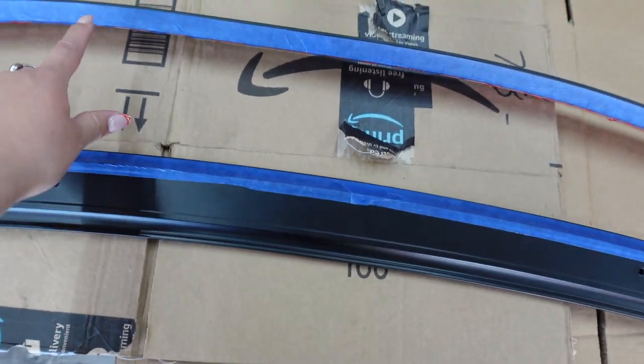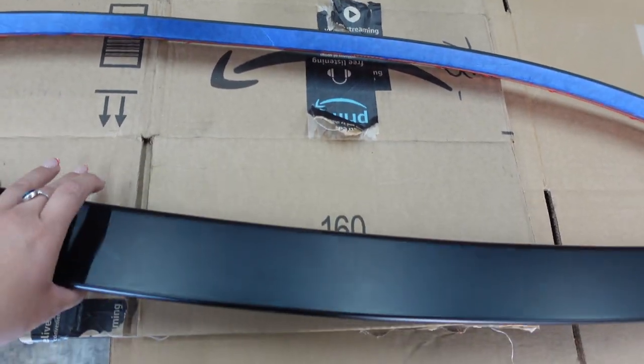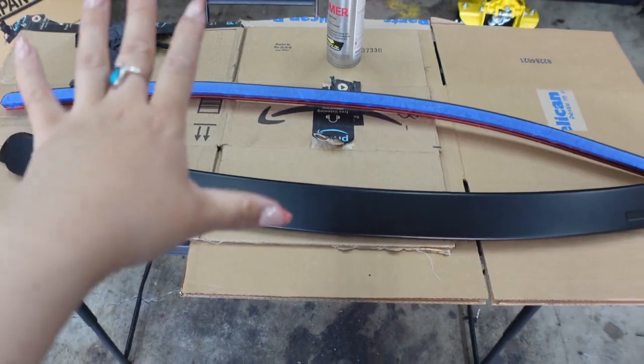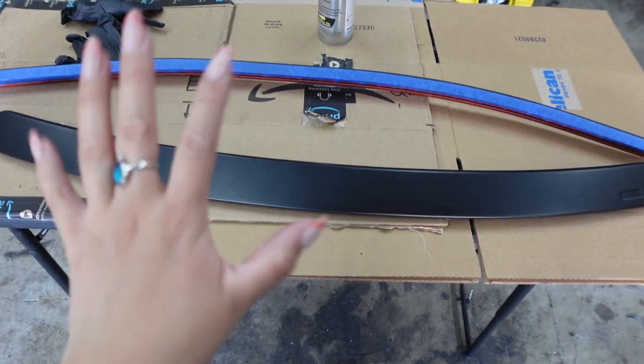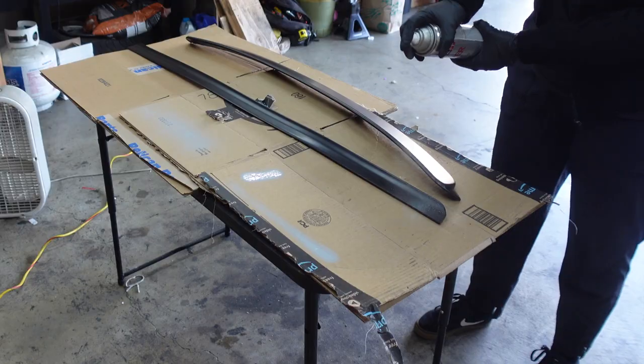The bottom is going to remain black. If it ends up looking bad I can always just paint over it. I'm going to start off by doing a couple of light coats of primer and then go from there.